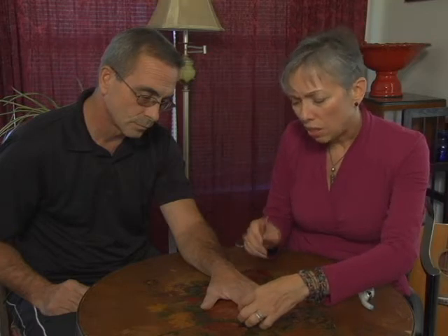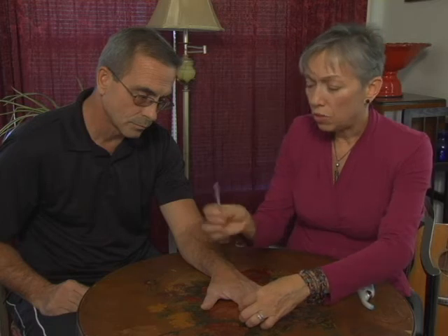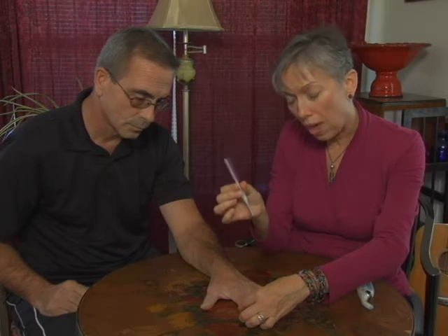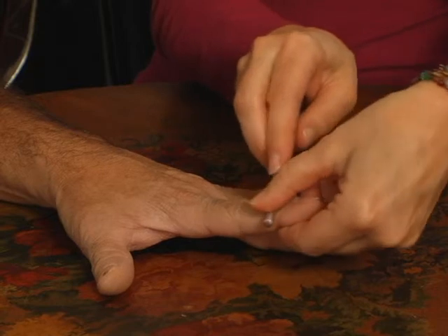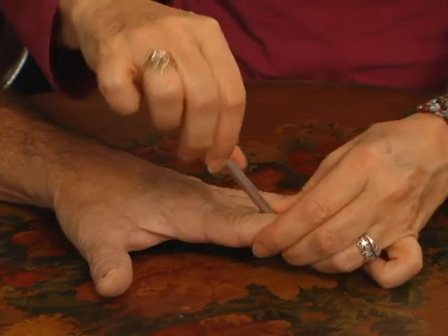If there isn't anything very obvious, I use a rolling device — this one's just a simple crochet hook. You can use a pencil, a pen, anything that's round. I just take it along parts of the finger to see if there are any places where a person might indicate, like, 'oh, that's not comfortable for me.'